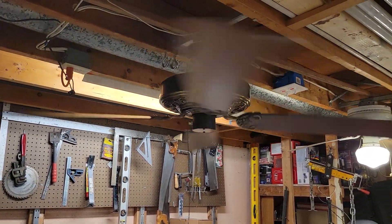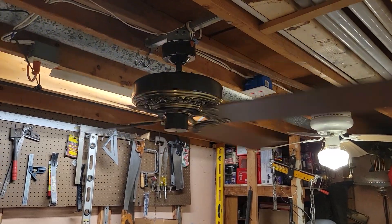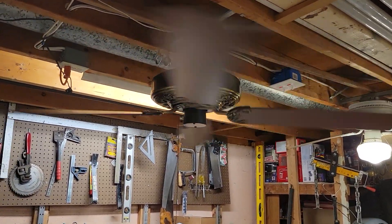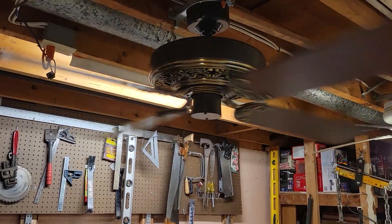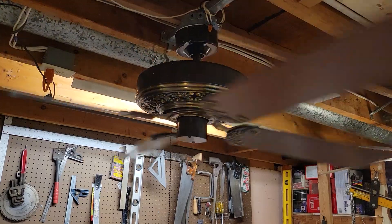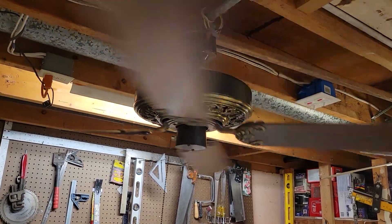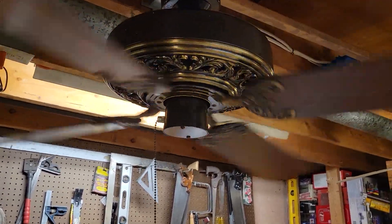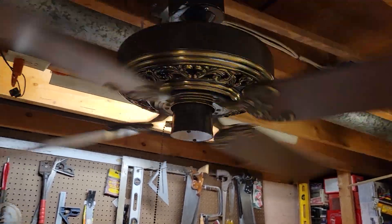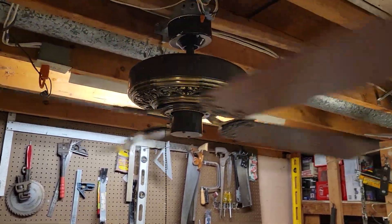Other than that, a pretty smooth running fan, cruising at around 180 RPM. No bearing noise, which is always a plus. It does still have that audible hum to it, which nothing really can be done with unfortunately, but other than that a pretty nice running fan — not a bad breeze, nothing too overbearingly powerful, but it gets the job done.